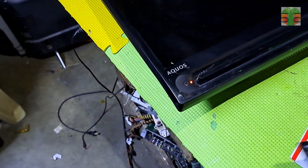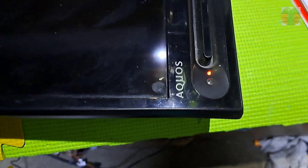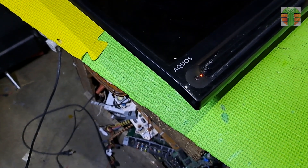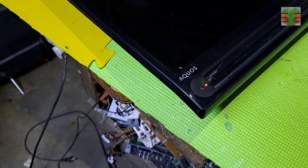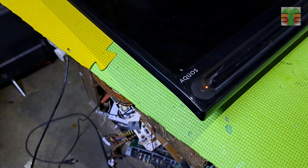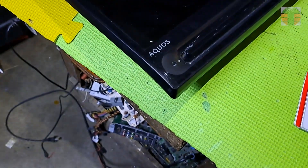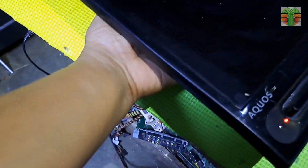Turn off the TV and unplug it. Wait until the light disappears. Then plug it in and turn it on — and it's done.